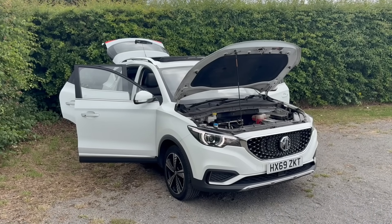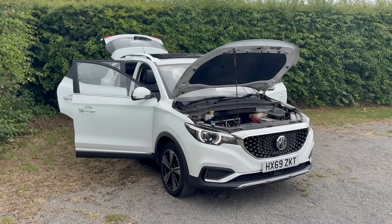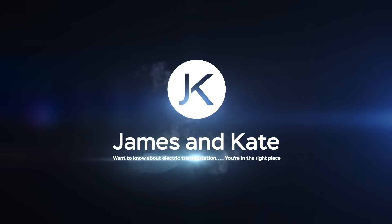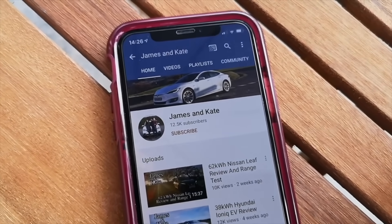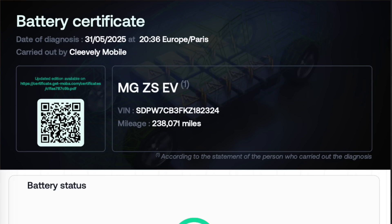It's done 238,000 miles and I'm going to show you what's wrong with it and what's not wrong with it. Please remember to check out our other videos, click on the subscribe button and the bell icon so you get notifications each time we upload another video.